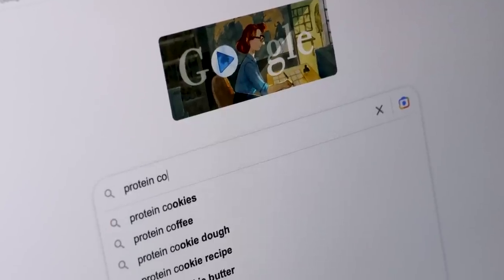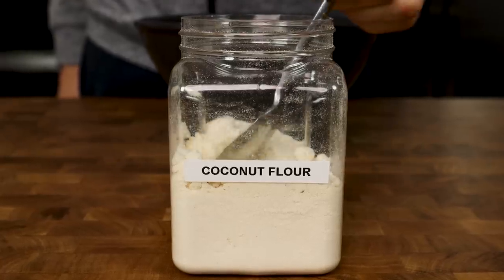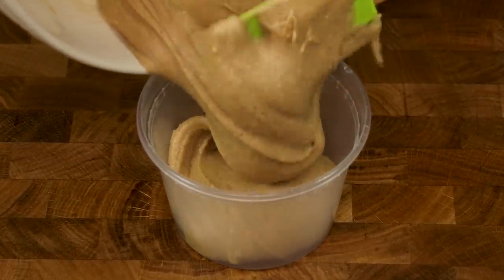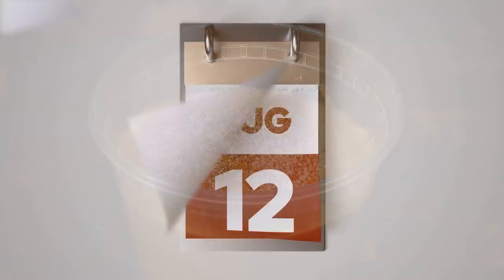Most protein cookie dough recipes have a major flaw. There is always at least one ingredient that you would never see in a regular cookie dough, making the final product taste off. The cookie dough recipes in this video will taste like you bought them from the store, which is exactly why I have eaten them for two years straight. Let's get into it.